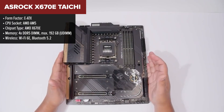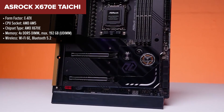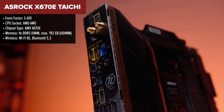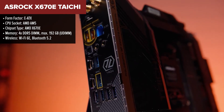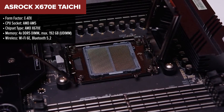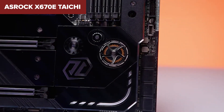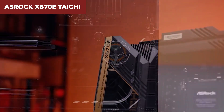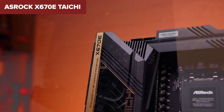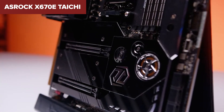The ASRock Taichi is a top-tier motherboard with an exceptional feature set and robust build quality. It features a 24+2+1 phase power delivery system with 105A smart power stages, ensuring that it can handle even the most demanding Ryzen 7000 series processors with ease. This board supports high-speed DDR5 memory and offers comprehensive connectivity options, including USB 4, PCIe 5.0, and Wi-Fi 6E. Additionally, the Taichi's cooling is top-notch, with large heatsinks, integrated heat pipes, and a small fan to maintain optimal temperatures under load.